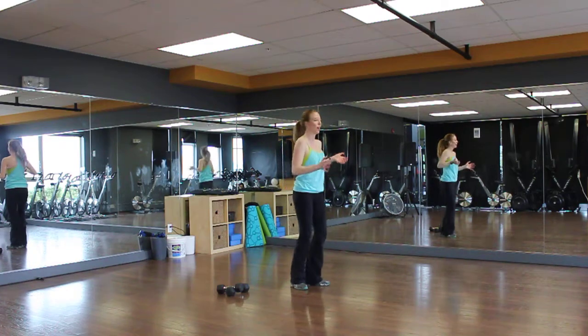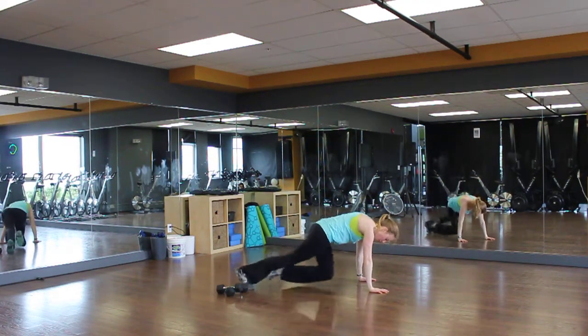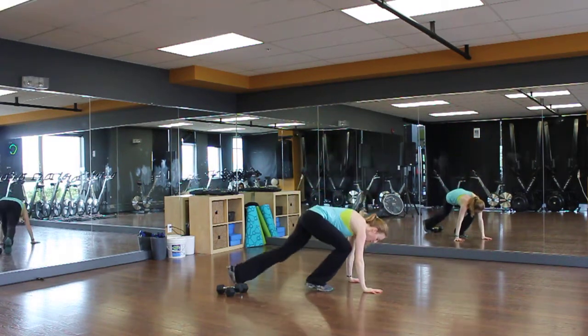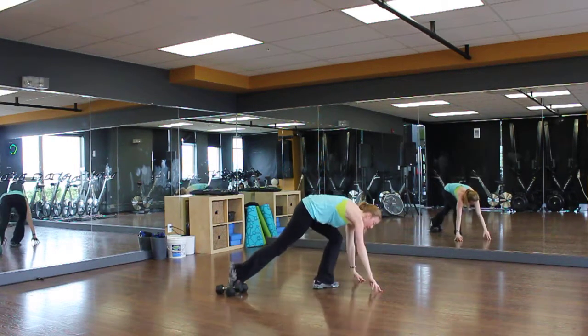Next one: burpee with a mountain climber. One, two, three, four — jumping. Up. Modified — down. If you can only do two, just do two. If you can do four, awesome. Come back up.